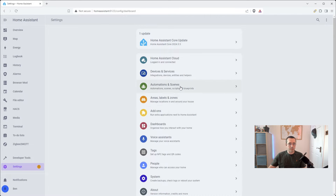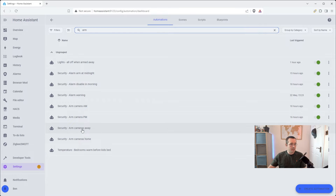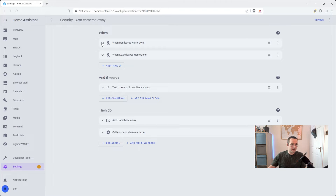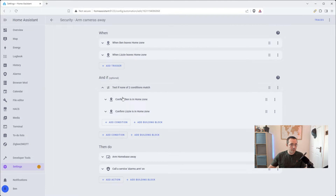The other part, of course, is you want to make sure that when we leave the house, we are going to arm the security system. I've got this automation — it's going to arm the cameras when we're away. The first thing it's going to do is check that when I leave the home zone, or when my wife leaves the home zone, that neither of us are still in the house. We don't want one of us to leave and the other one to still be in the house and have the alarm system automatically arm itself.